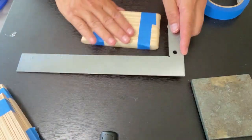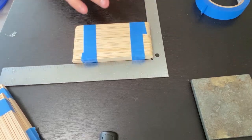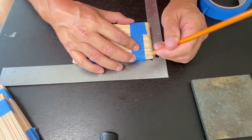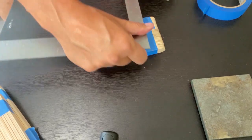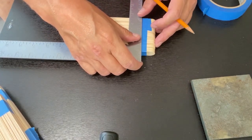Measure in on each end of the bundle how much you need to cut off and draw a line. You can see the same thing — mark what you need to cut off the bundle.